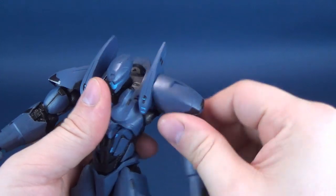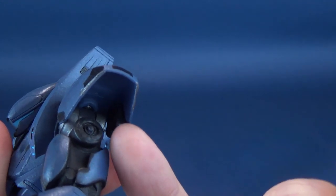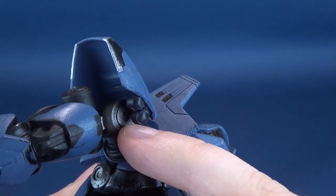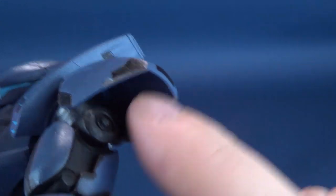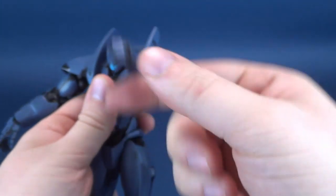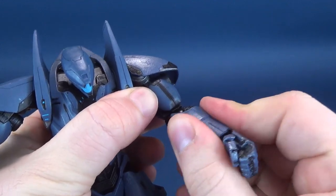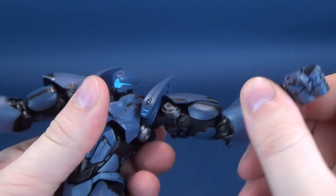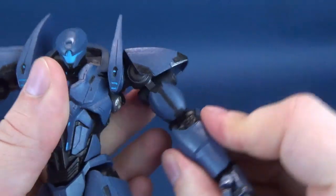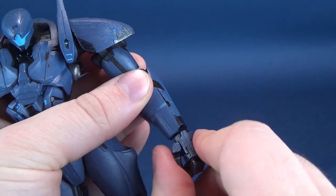The shoulders rotate all the way around on independent ball joints. I initially thought the shoulder pad was attached to the hinge joint, but it's actually only ball jointed up at the top. The arms rotate all the way around and you can hinge the arm outward. You can't rotate the arm at the top or below — that's where its limitations are. You do have a hinge in the elbow, and the hands rotate all the way around, hinging back and forth.